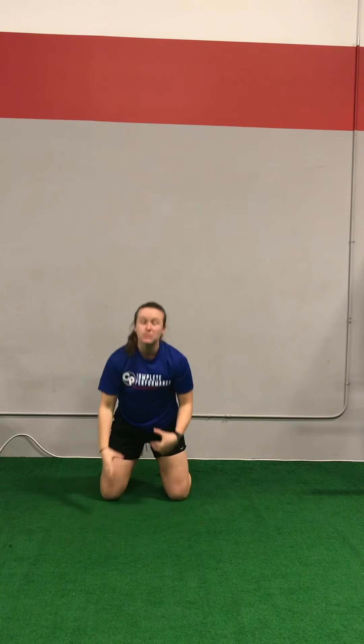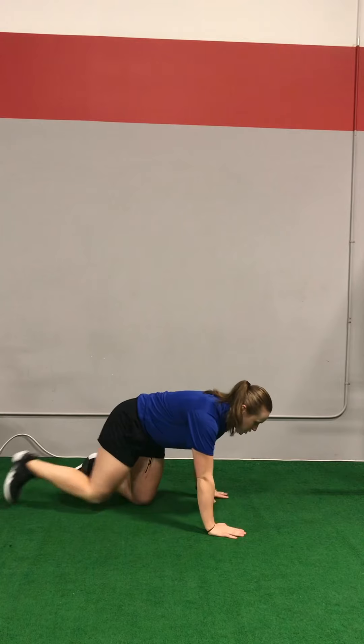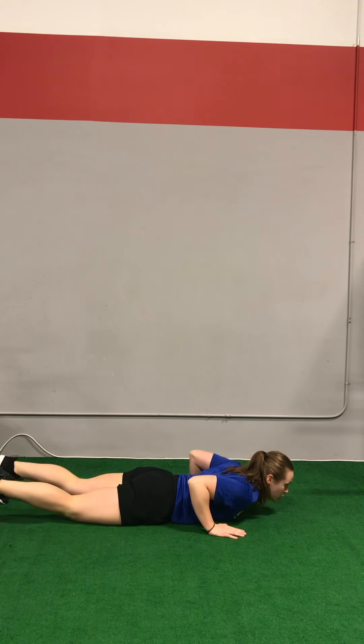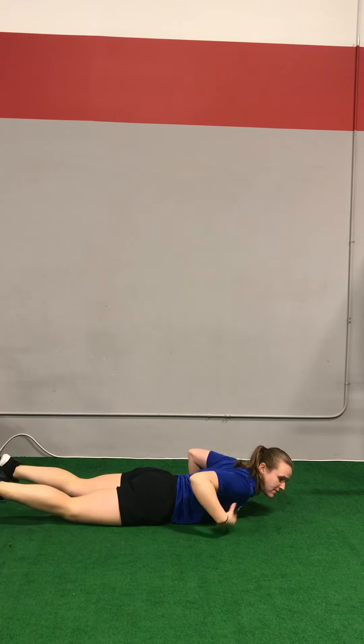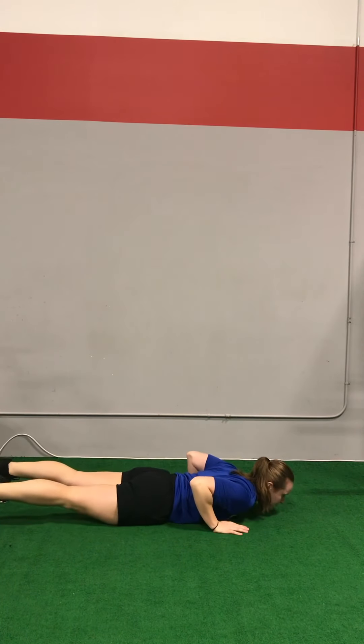Let's talk about some common mistakes of push-ups. The first is not engaging the core. Not engaging the core can lead to a worm type of motion. Our goal is to have the chest and the hips hit the floor at the same time.